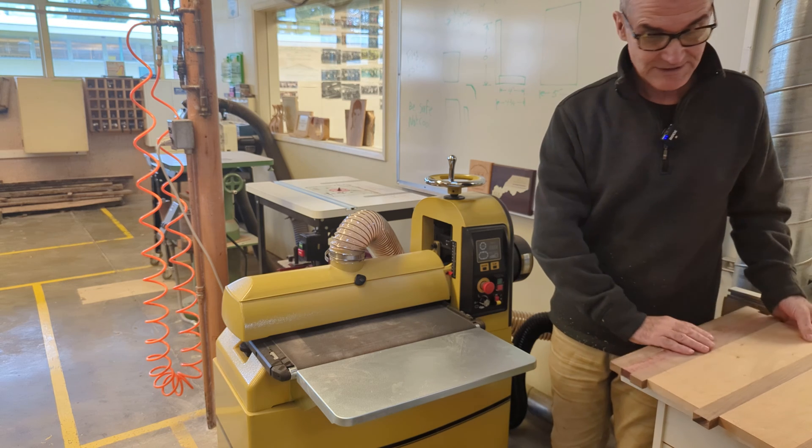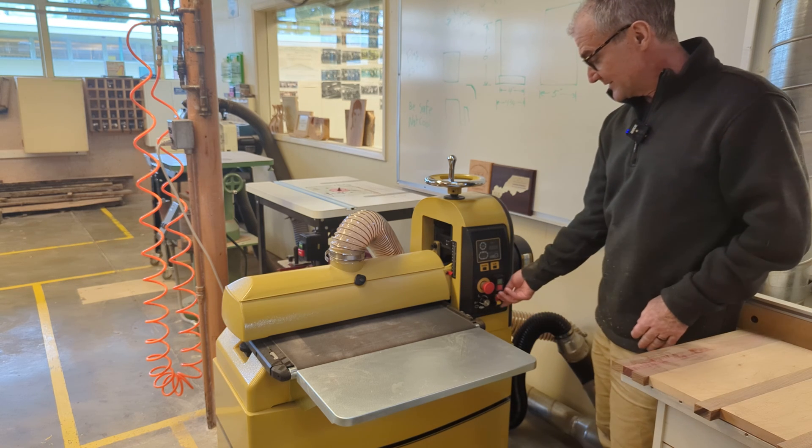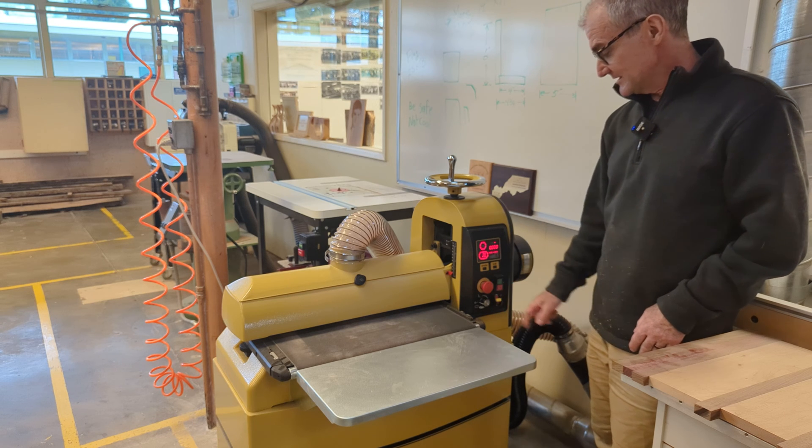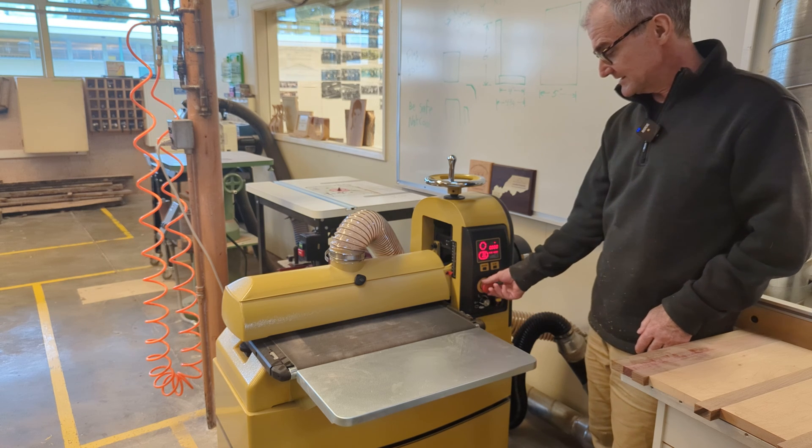Getting electrical in the shop in a high school witch house is pretty hard. Here are the controls right here. Here's the main power switch — that turns it on. That's a positive lockout, so if that's pushed in you can't turn anything on. You've got to gently turn that.